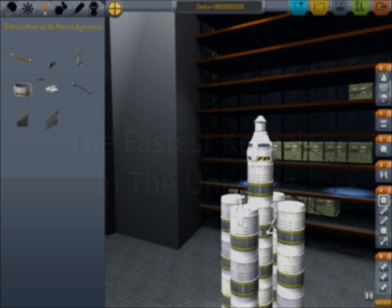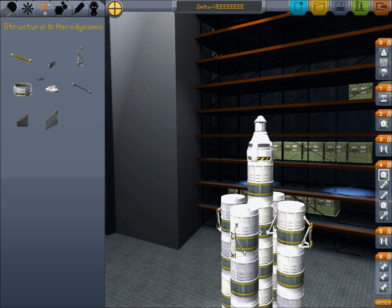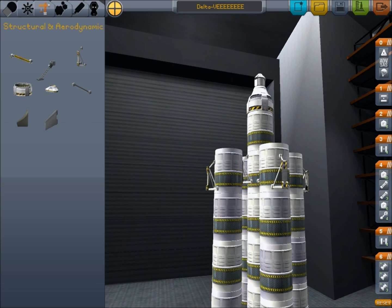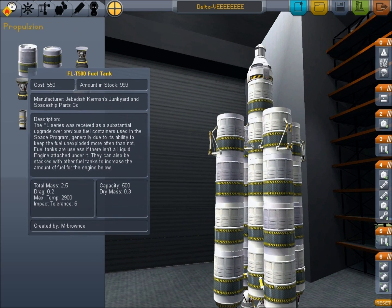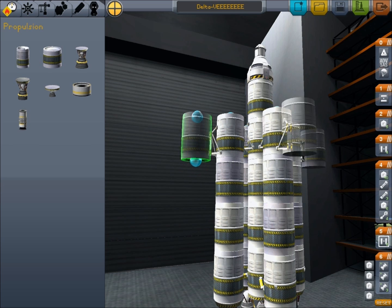Hello, this is Scott Manley here once again for some more Kerbal Space Adventures. Today we are going to go further, higher, faster and spinnier than we've ever been before. And here is the magnificent space chariot which is going to bring me to the stars in style.